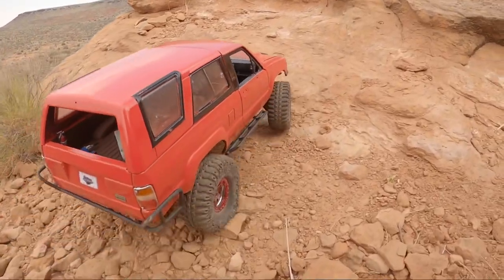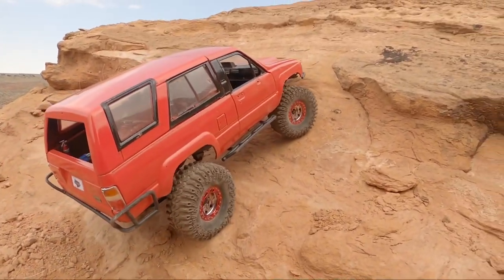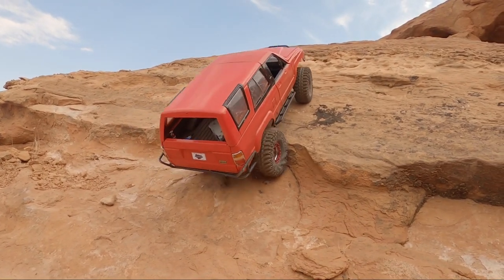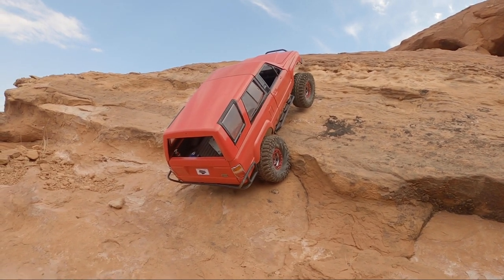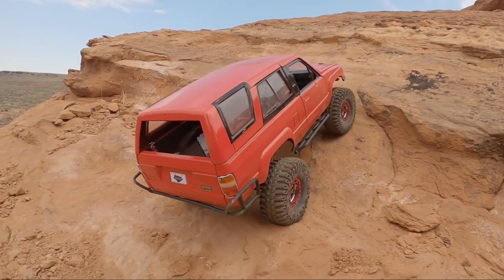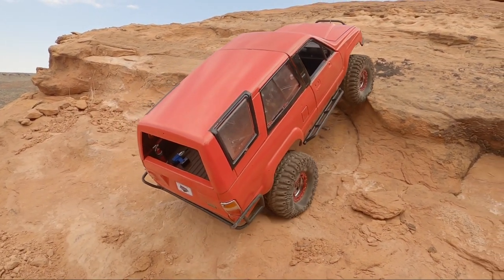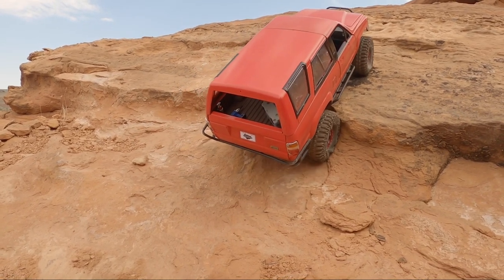Shortly after I had put a new engine in it, I did a clutch at the same time — just because that's the time to do a clutch, when you pull your engine. We went out wheeling with a bunch of friends and camping for a weekend. I ended up on an obstacle where I accidentally put my 4Runner on its side, which was no fun. They got a little bit of a show. I was not happy about it — mostly it was just my pride that hurt. But the truck ended up alright. The Trail Gear rear bumper basically took most of the hit and it was a pretty mellow tip.